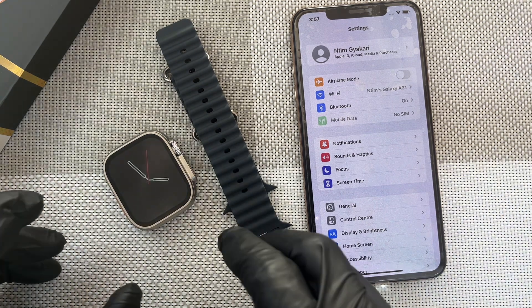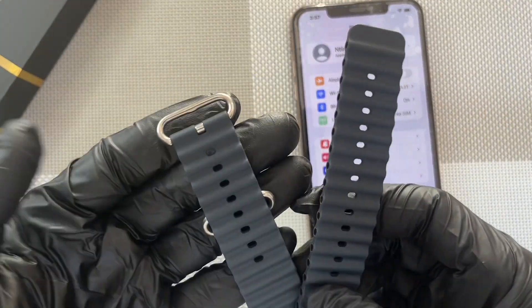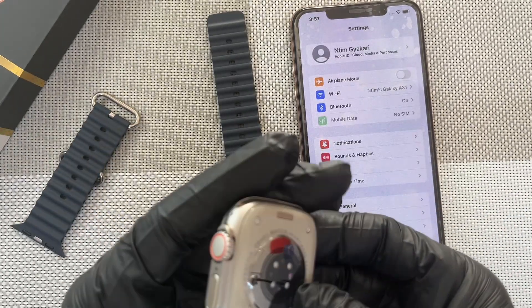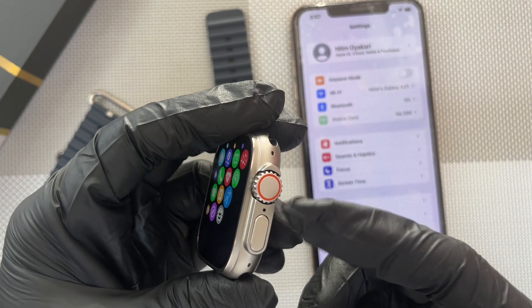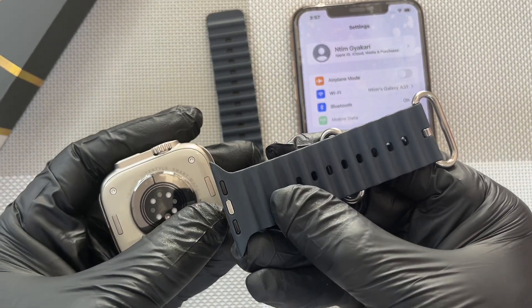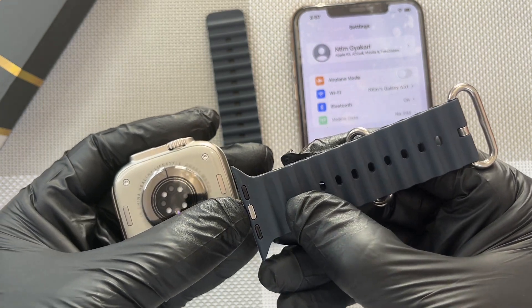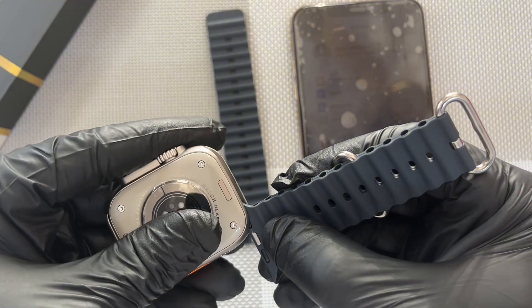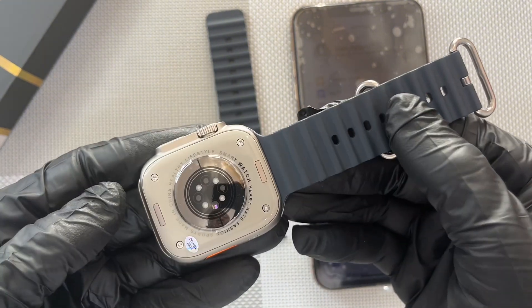First, let's see how we can fix the ocean straps. So first you pick the head of the Ultra and make sure the crown faces you like this. You turn it upside down and then you pick the short strap. Make sure you are seeing this silver point, so you slide it into it just like this.